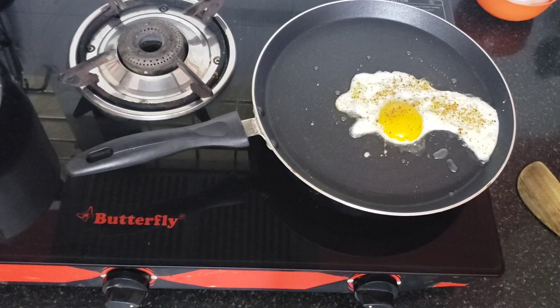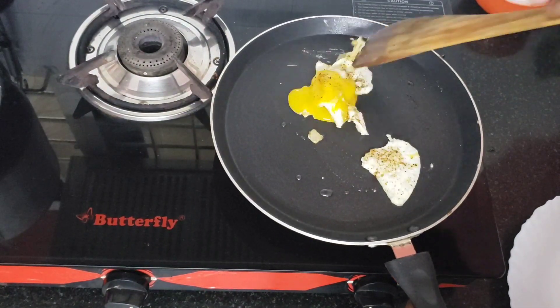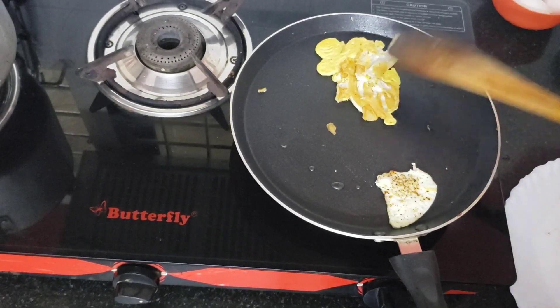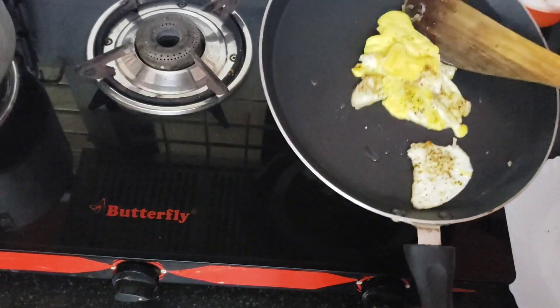Then the divide is put in a bowl of fish. I am going to put a little bit of a knife. I will put a knife in the hand.